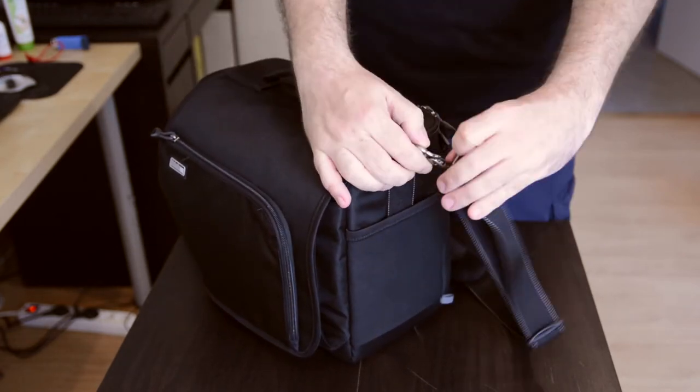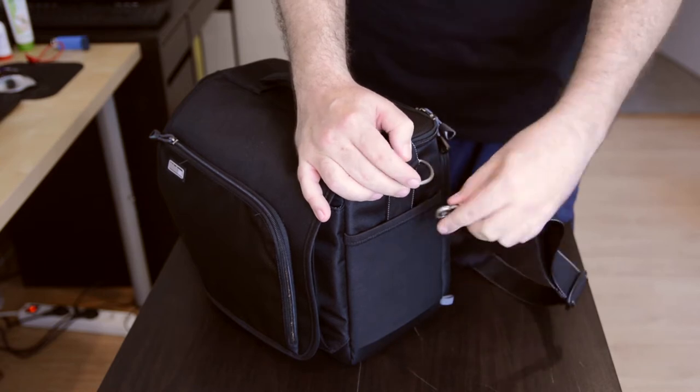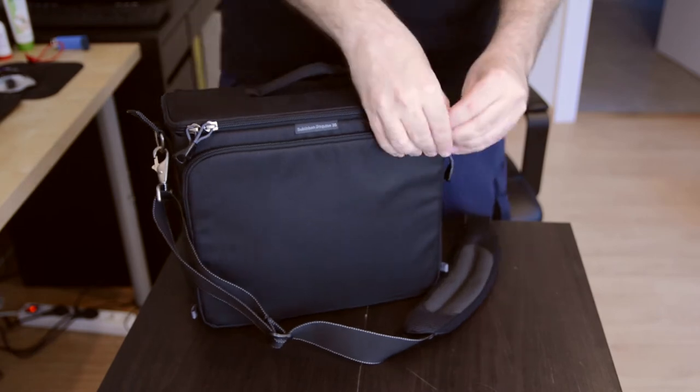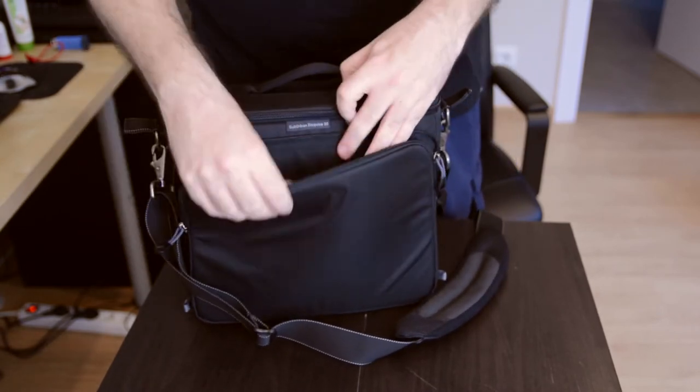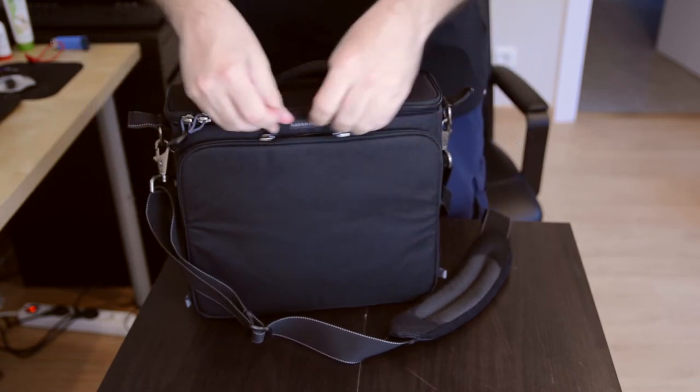As you can see here the metal clips are absolutely superb, they're great, really well made — they're not going to break on you, you can carry a lot of weight in your bag. On here you have a pocket which you can put an iPad in, which is great.